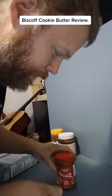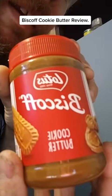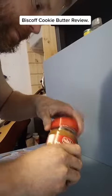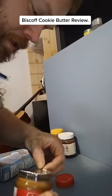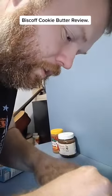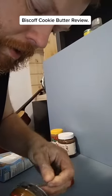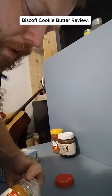Howdy folks, I'm about to review this Lotus Biscoff cookie butter. Let's see what this tastes like here — is it any good? I've seen Eric the Electric chug one of these down on YouTube. I'm a big fan of Eric the Electric.